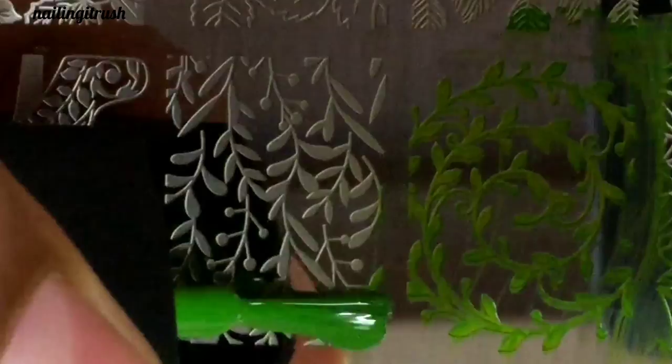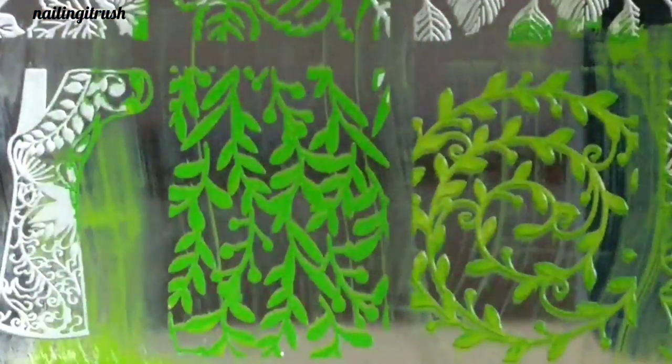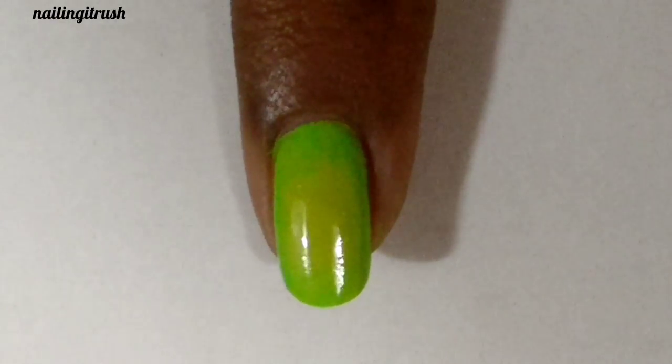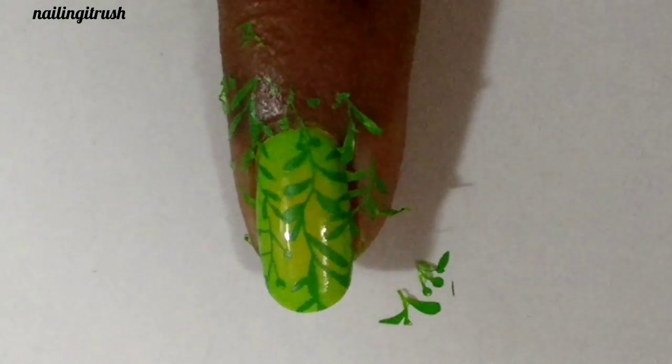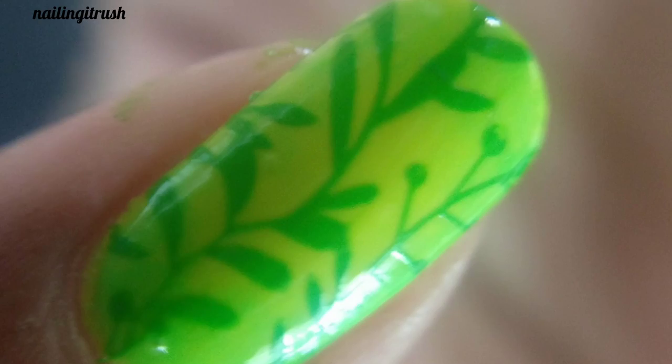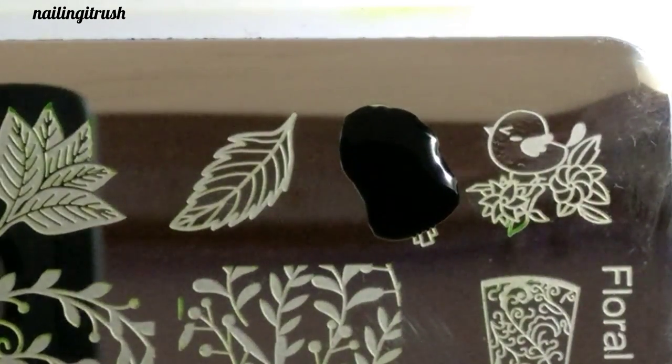Then on my little fingernail I'll be using this wine leaf pattern. This image is really good as it can be stamped on longer nails as well as shorter nails and it'll look good nonetheless. Then I'll be doing some reverse stamping with this cute little bird.